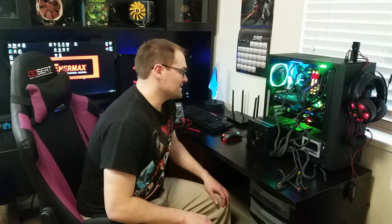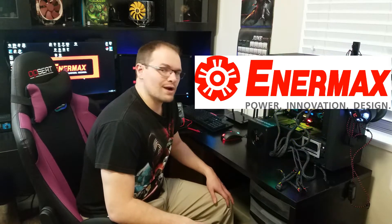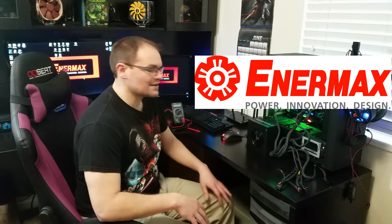Hey guys, we are diving into new territory — at least for me. I have a power supply to review. I haven't really done a power supply before, so this is gonna be fun. I have a nice looking unit from Enermax and it is the Revolution Duo. It's a 700 watt gold unit and it looks pretty nice, and I think it's going to hold up fairly well for us, but we're gonna have to test that out.